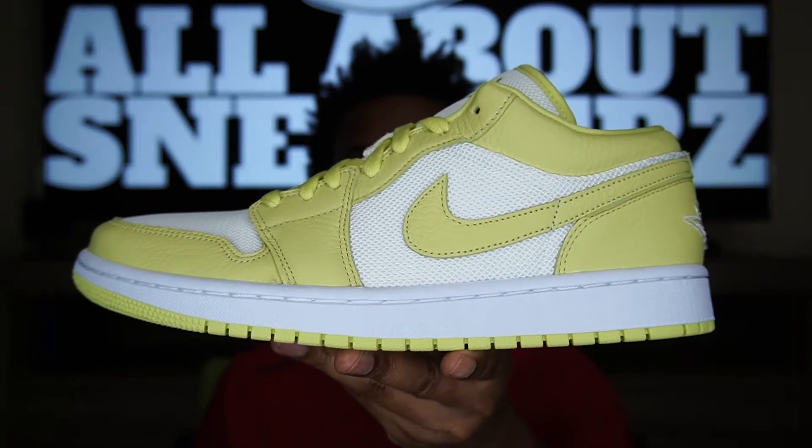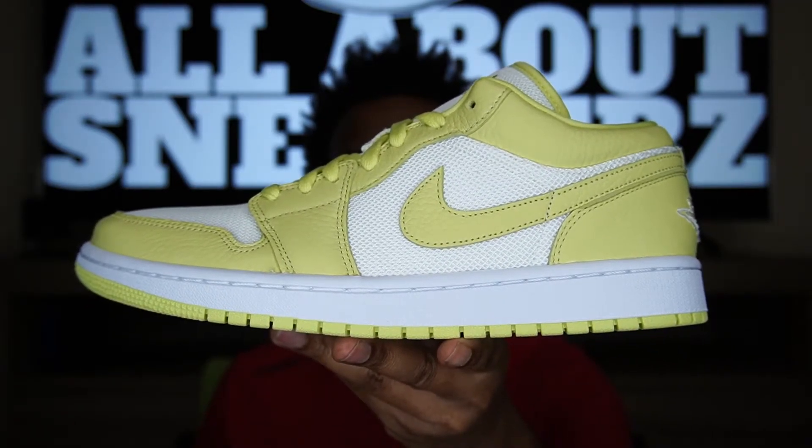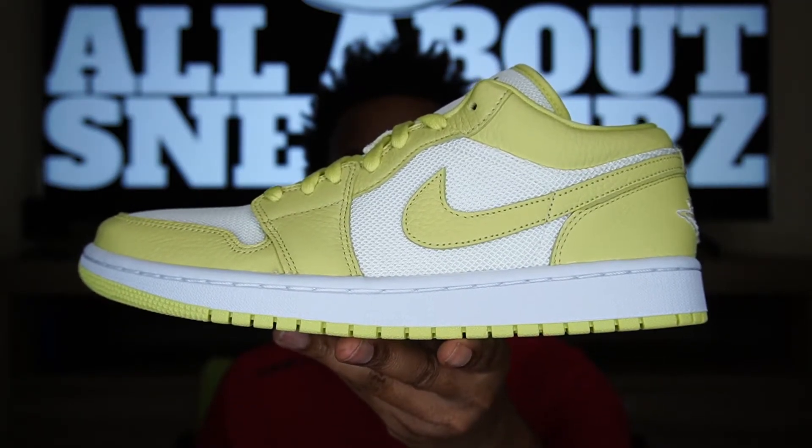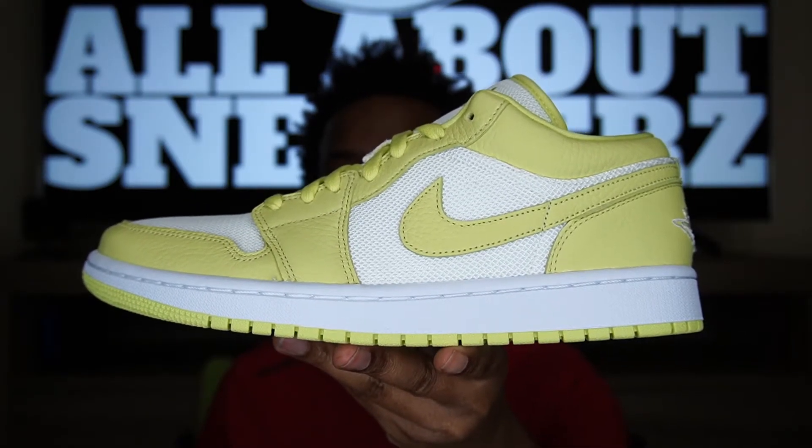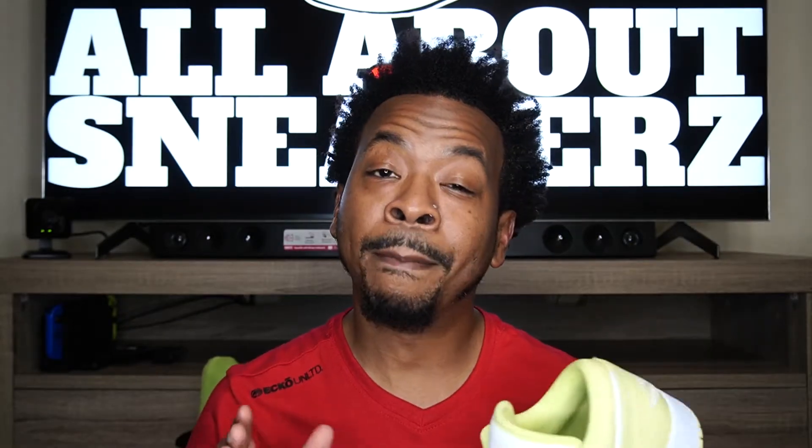Comment below and let me know what you think about this shoe and if you went after it or not. It is still out there on Nike's site as of now, but sizes are starting to disappear so you want to act fast. I can't stress enough how buttery the leather is — this has the best leather on an Air Jordan 1 this year, 2021, hands down in my opinion.